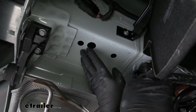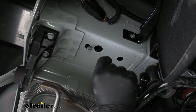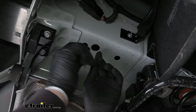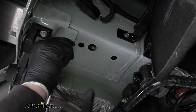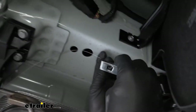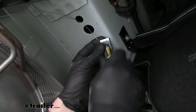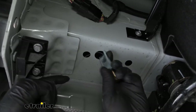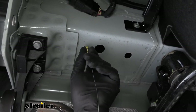Now we can move to our frame rail and fishwire our hardware into place. To do that, we're going to take the coiled end of one of our pull wires and put it through this hole here, closest to the back of our car, and drop it out of that larger hole — sometimes it's easier if you put a nice bend on the wire. Once we have that pulled out, we're going to take a spacer block, put it over the fishwire into the carriage bolt, which will thread onto the fishwire. Then we can push our hardware up into the frame rail and work it around to get it to drop down.